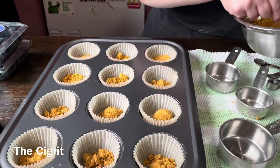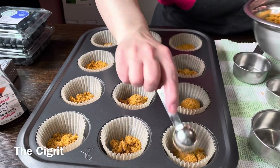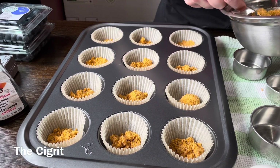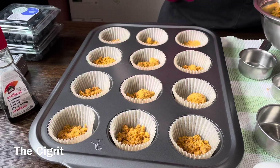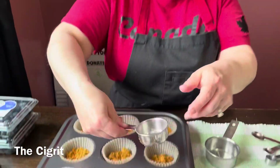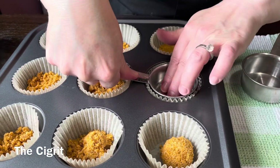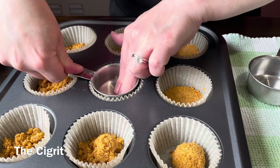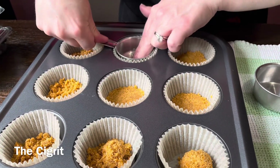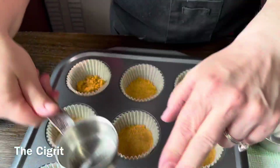Continue pressing the crust down in each cup. These are going to go into the oven. Just treat it like a regular cheesecake — you've got to make your base.